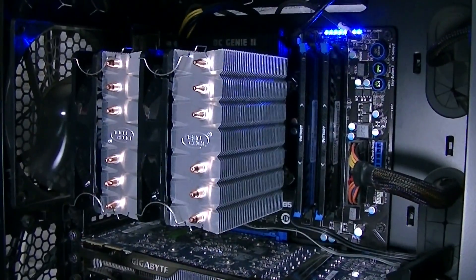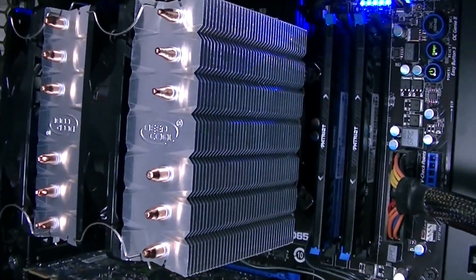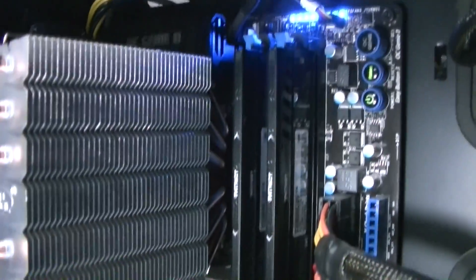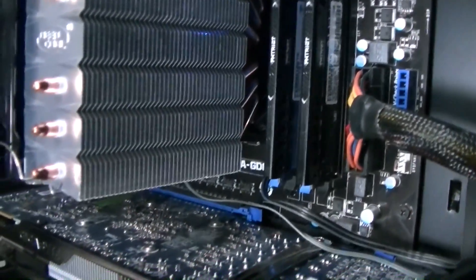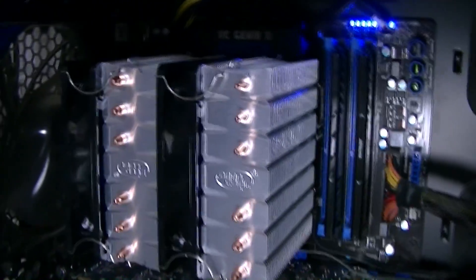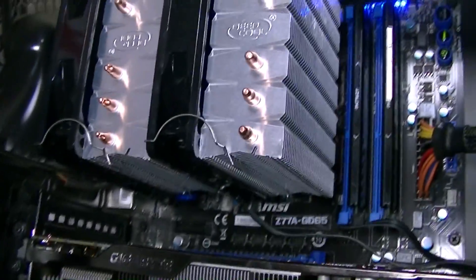The cooler looks very nice in my system and as you can see, I have high profile memory installed and this Neptune cooler doesn't interfere with my two memory modules. However, just like on many other CPU coolers, the first memory slot is covered up. But still, if you have low profile memory, there shouldn't be a problem at all.